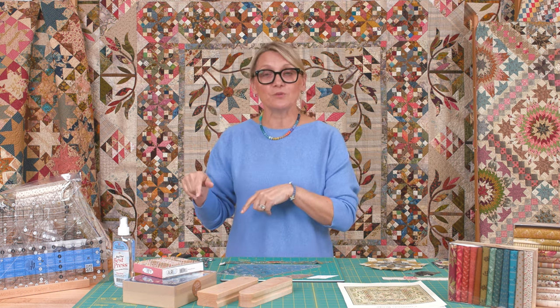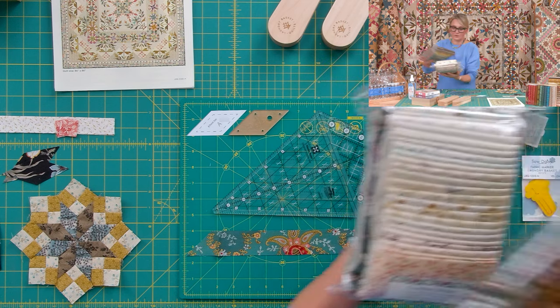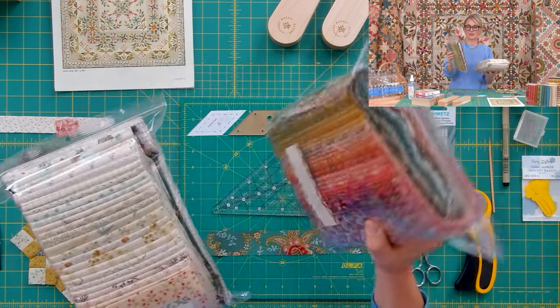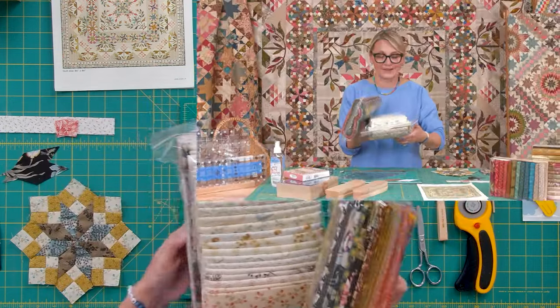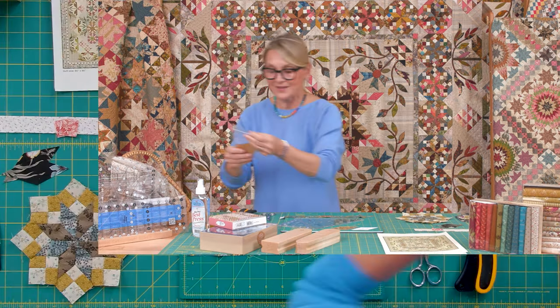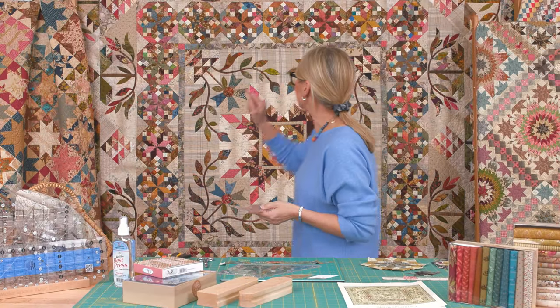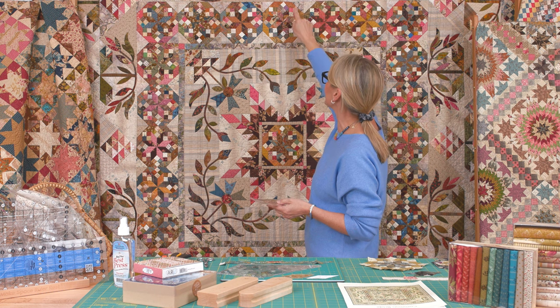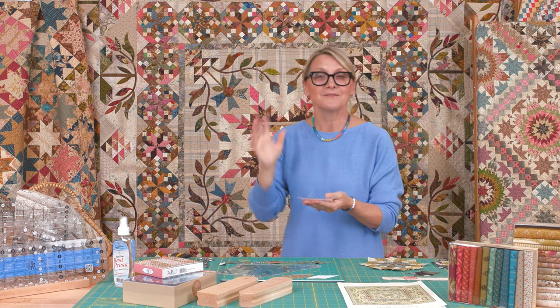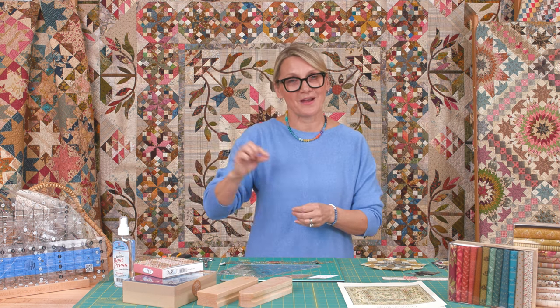If you'd like, we have kits on our website with two gorgeous bundles — the dark one is for all your dark pieces and the light one is for your backgrounds. We already used some of those fabrics for our stars. We also have acrylic templates, and template A is the diamond that goes all the way around the star. If you have already cut your 400 diamonds, we'll be pulling from that stash — don't cut them again.